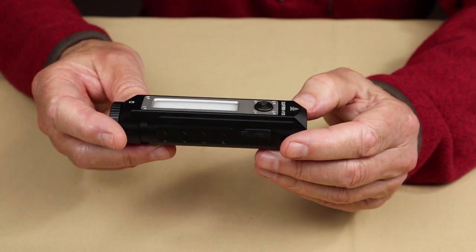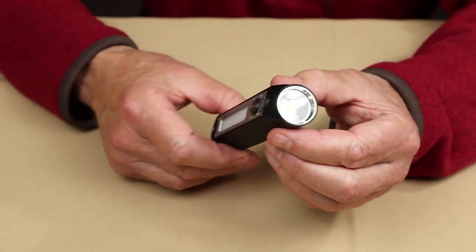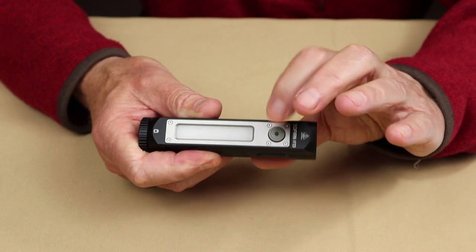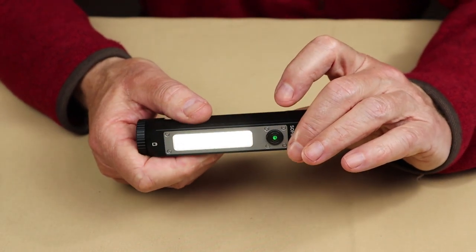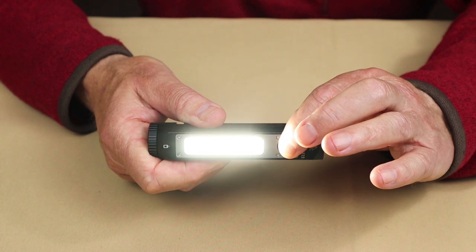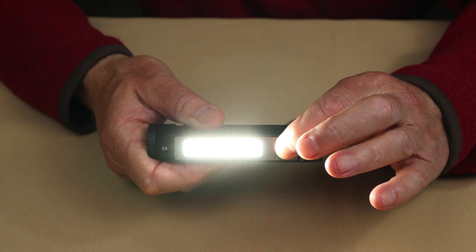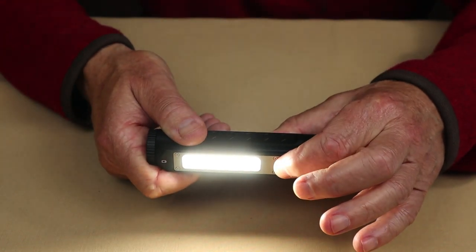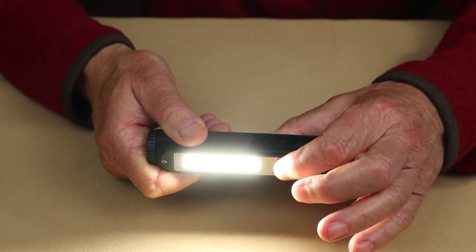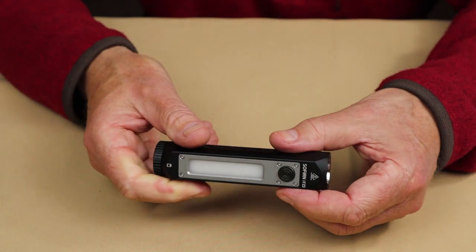Let's go over the floodlight. With the light turned off, double tap the button to bring the floodlight on — you can see it comes on in a very low mode. If you press and hold, it will ramp through to its brightest, with a flash to indicate the top. Press and hold again and it'll ramp all the way down to its lowest setting. Press again and you turn the light off.